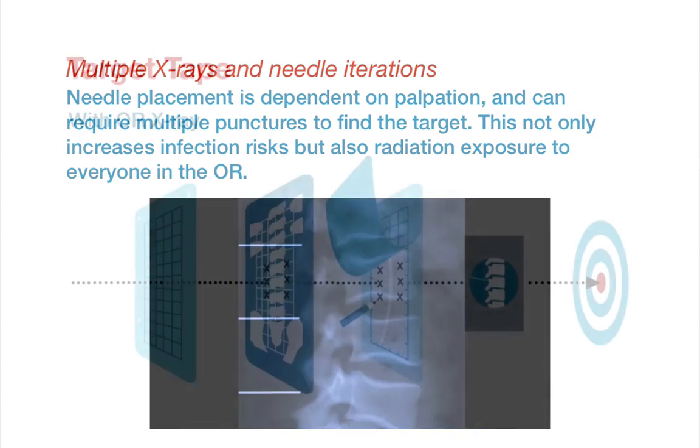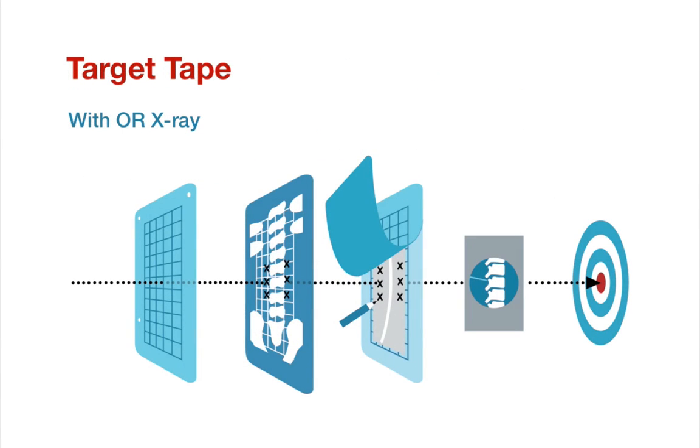Target Tape is a simple solution to allow surgeons to more easily and quickly localize their incisions with accuracy. Target Tape is a large adhesive grid that is adhered to the patient's back. An x-ray is then performed — or a CT plane or fluoroscopic image — and the grid appears on the x-ray. The coordinates of the target can then simply be determined.